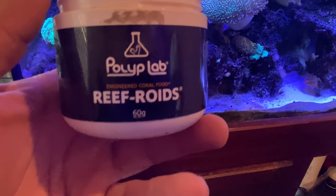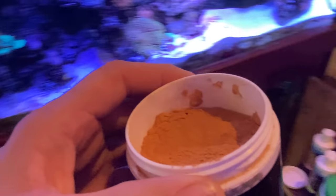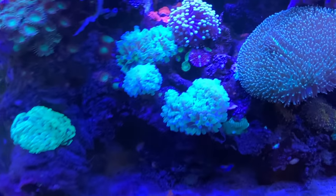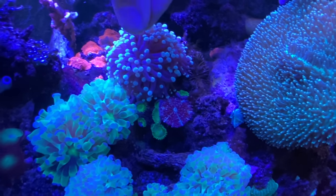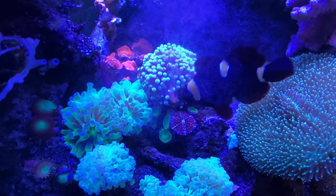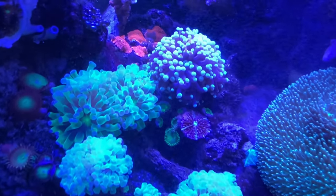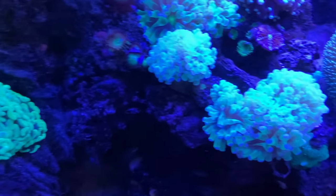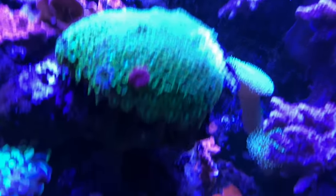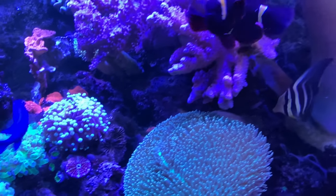One product I've had a lot of good luck with — and this isn't a paid advertisement — is Reef-oid. I use it pretty primitively: I just take a little pinch between my fingers and kind of set it on the coral, spreading the love. Maybe this week this guy gets it and next week that guy gets it. Everything seems to really like it, especially the zoas and all these polyps — they love it. You can see them right now grabbing stuff out of the water.